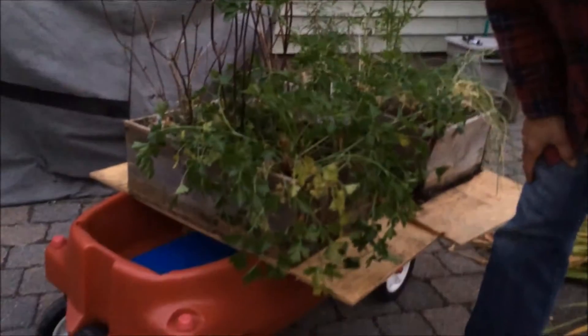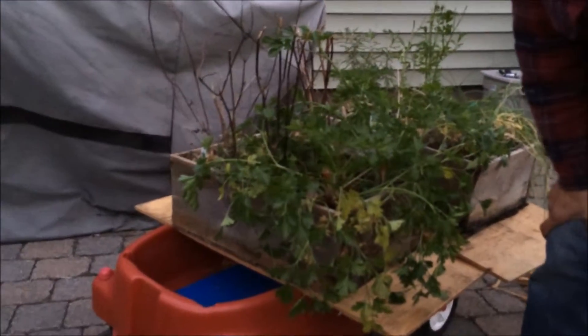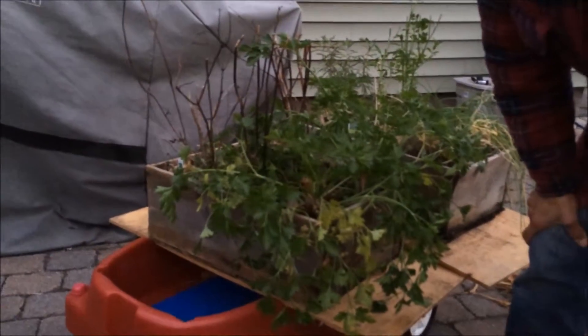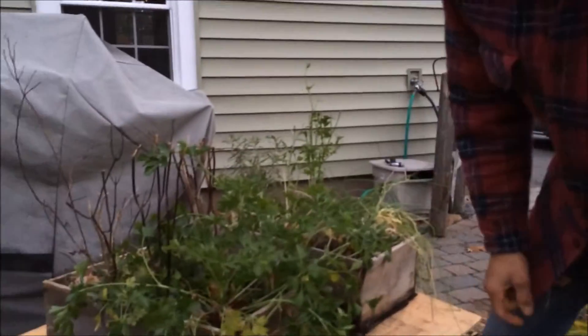The dirt is from my raised beds out in the Backyard Organic Farm. If you don't have that already, you can make your own. To find a good dirt recipe, go to my website at DIYBackyardFarm.com and you can find a nice way to make a potting mix for your herb boxes.